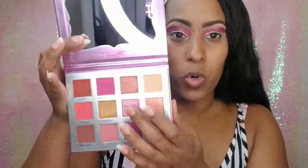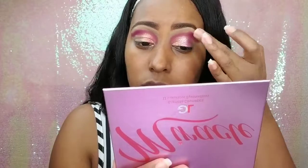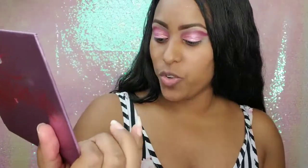Second, I'm going to go in with the color Amor, again using my finger, and put this on the center of my eyelids — the second third. And now I'll be going in with the color Beautylicious and putting that on the outer third of my eyelids, again using my finger.